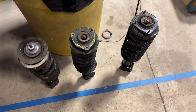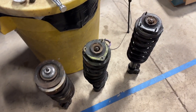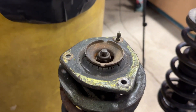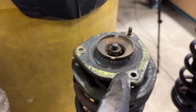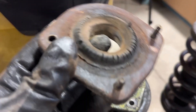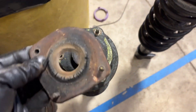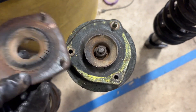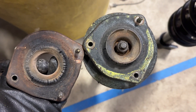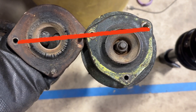One thing about swapping these strut assemblies — they're actually not a direct swap. This is the strut mount for the 128 and this is the one that was on the X1/9 struts. I don't know if you can tell by looking side to side, but the spacing is slightly different.